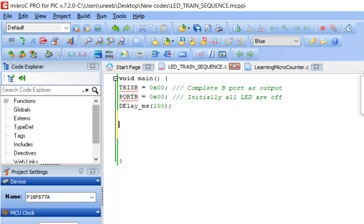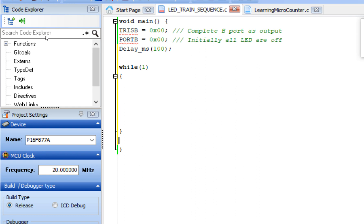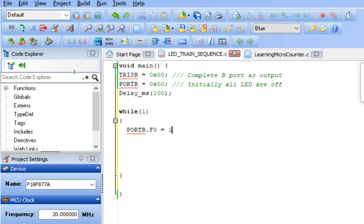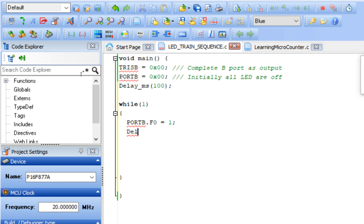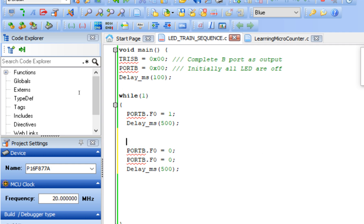Now start the main loop. Write a while(1) loop — this is the forever loop, similar to the void loop in Arduino. Inside the loop, write portb.f0 = 1 to turn on the first LED (B0 pin). Give a delay of 500 milliseconds so the LED remains on for half a second. Then set portb.f0 = 0 to turn off the first LED, and portb.f1 = 1 to turn on the second LED.